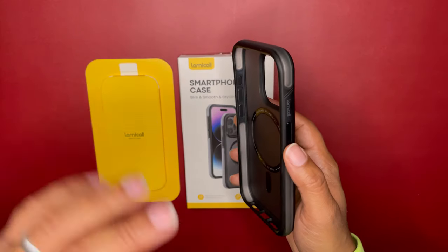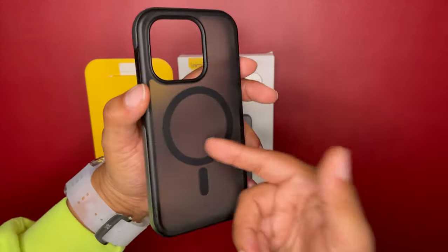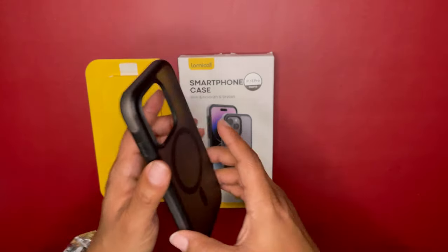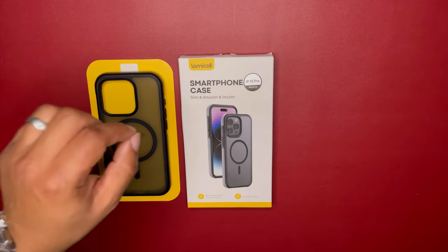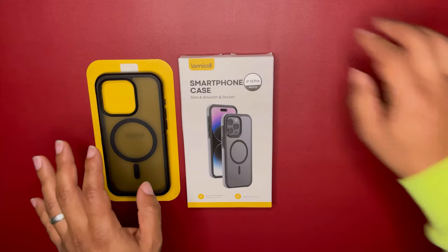I've heard three feet, four feet, six feet, even seven feet — but I've never heard of a case giving you 18 feet of drop protection. So I picked this one up. It was on Amazon for $25, but today it's 40% off, so you can get it for $15 today — even better.